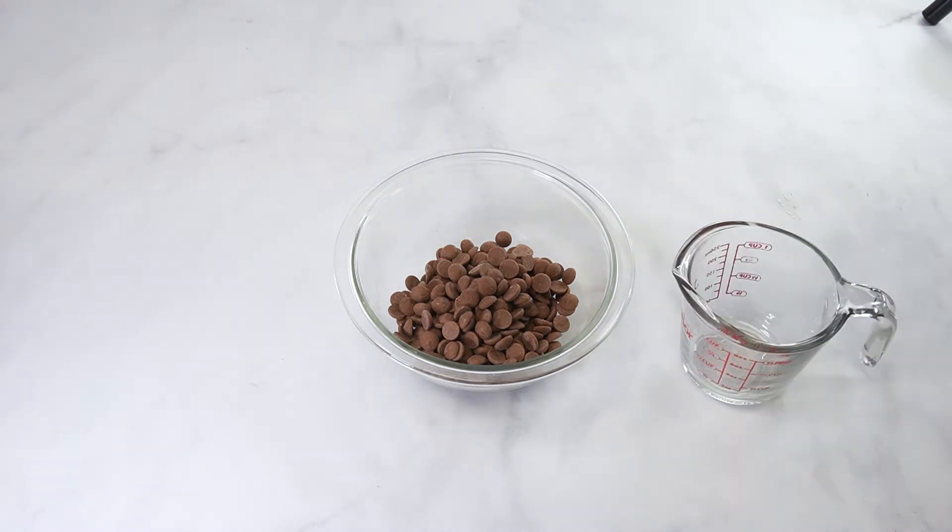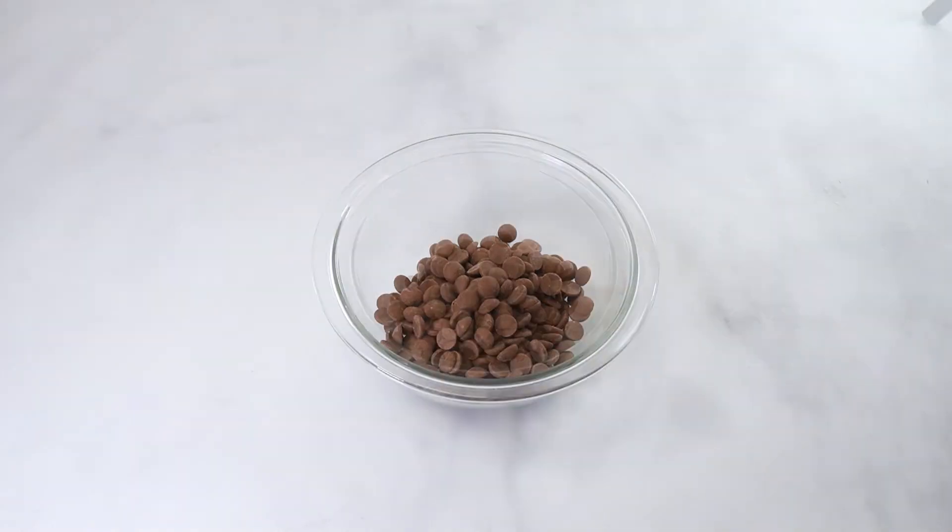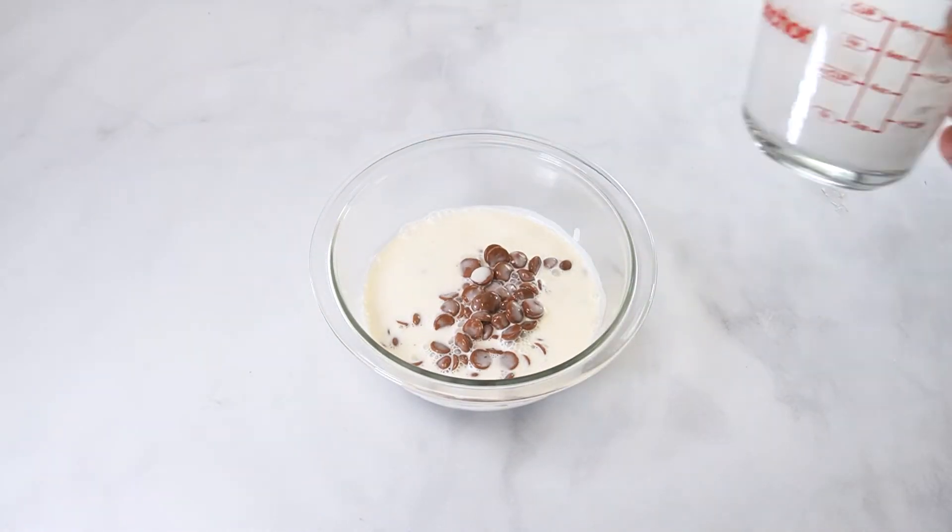For the next ratio, place 1 cup of milk chocolate in the bowl and pour half a cup of heavy cream over it, allow it to melt for 3 minutes, then stir together.